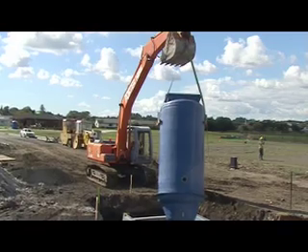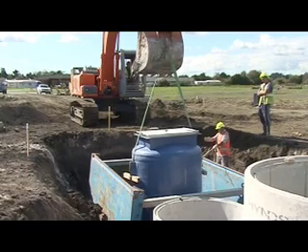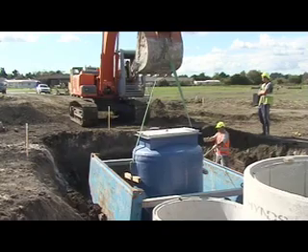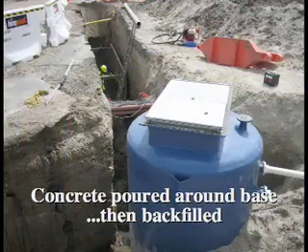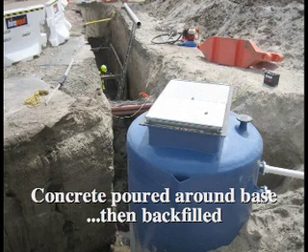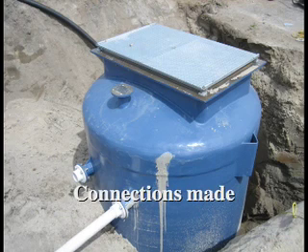Do not lift off nozzles. Concrete is poured around the base and the pump station is then backfilled. Pipe connections are made as backfilling progresses.